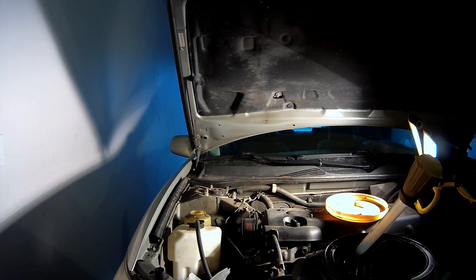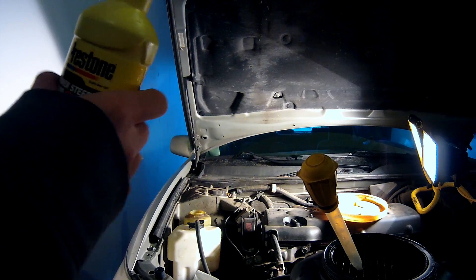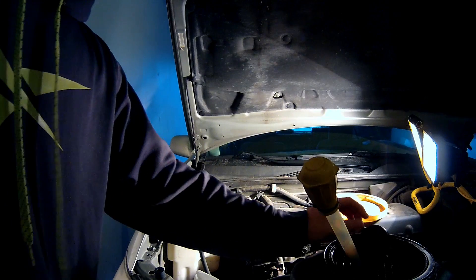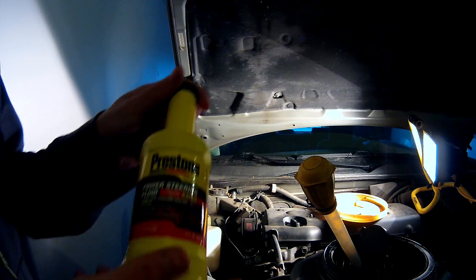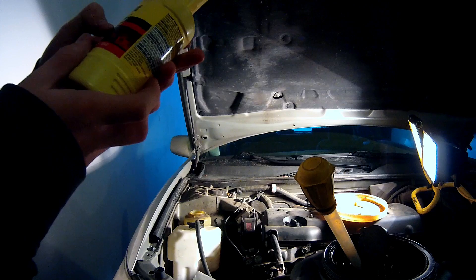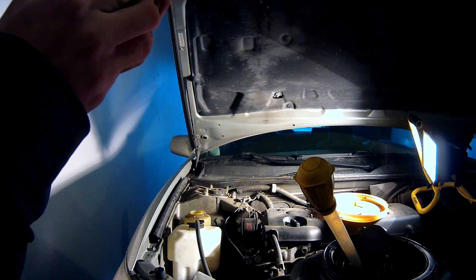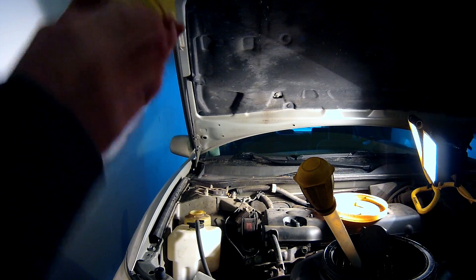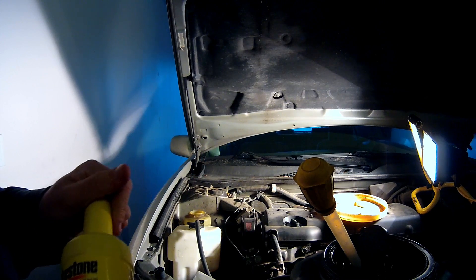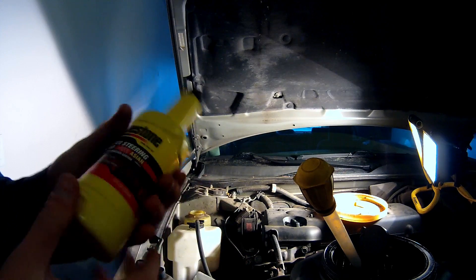I'm going to leave the car on the jack so when I add fluid I can test the steering. The car required Dexron type ATF automatic transmission fluid. I could not find that in the store, so I went online and got this off Amazon — it's specifically engineered for use in all Asian vehicles, both low and high mileage. Synthetic. It says it can be used in Lexus, Acura, Infiniti, Toyota, Mazda, Nissan, Hyundai, and Honda. I'm testing it out — you can probably find it at an auto parts store too.